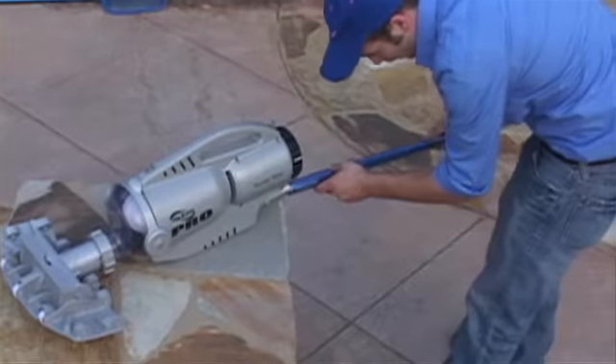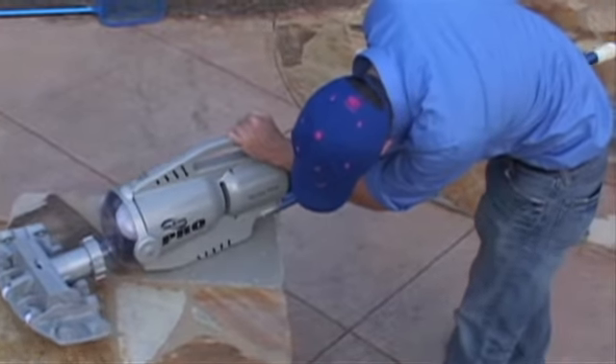Here's how it works. Simply attach your Pool Blaster Pro to a telescopic pole, turn the switch to on, and place it in your pool.